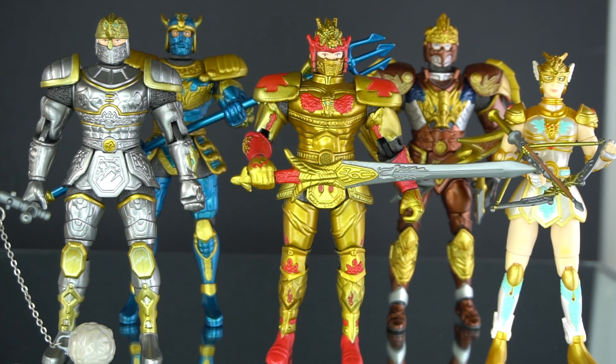These figures are more than 20 years old and they all still look pretty good. Here we have the original five cast members. There were originally four Mystic Knights and then halfway through the season a fifth Mystic Knight was introduced. We are going to discuss each and every one of them individually, so let's start with the packaging.